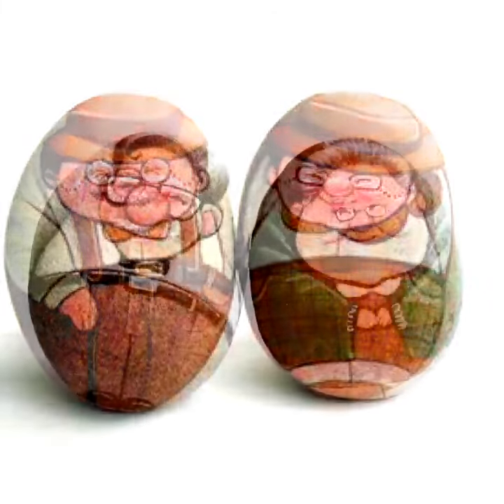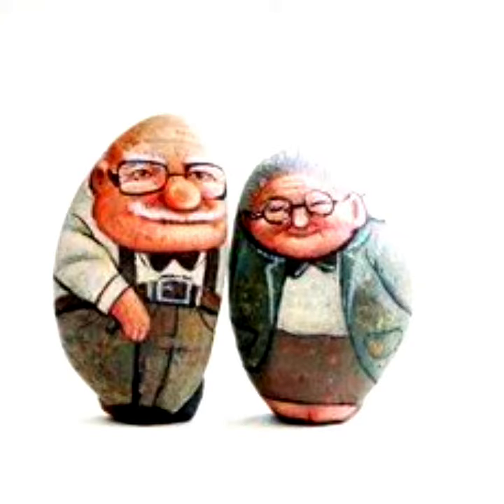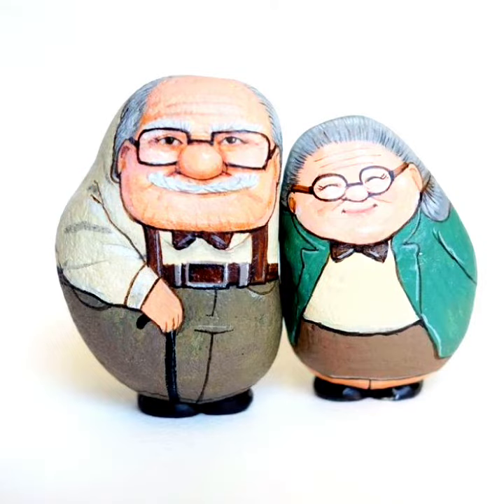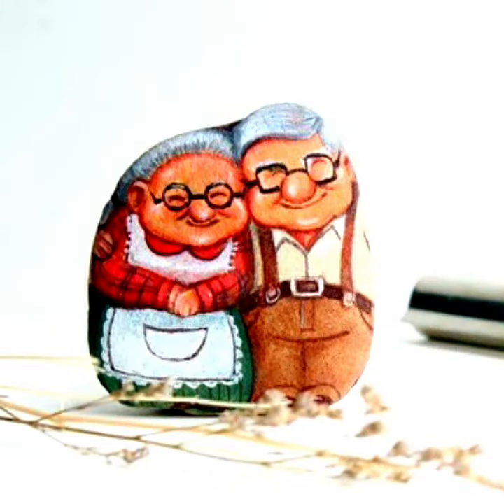Grandmother and grandfather designs — the idea is different, the collection is different and cute. So watch the video, like the video, and share the video. Thank you so much for your support in my every video. Take care, dear friends — thank you so much for watching.